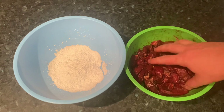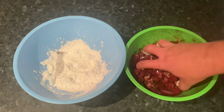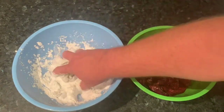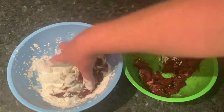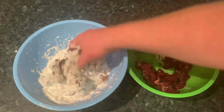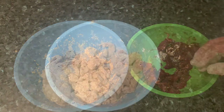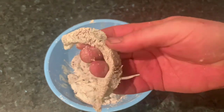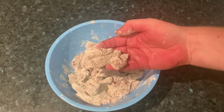Grab your marinated beef and coat it in corn flour. Do a couple of good handfuls at a time and get that covered really well. It's going to form a nice crispy outer coating for our crispy shredded beef. Once your beef strips are covered in a nice layer of corn flour, it's time to fry them up in the wok.